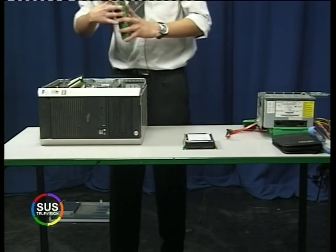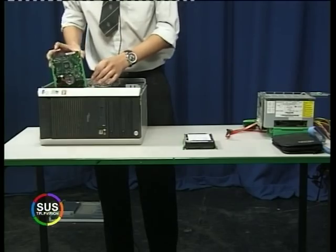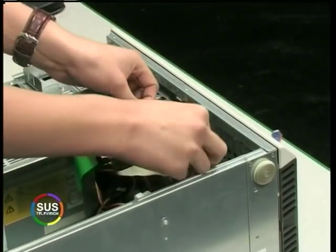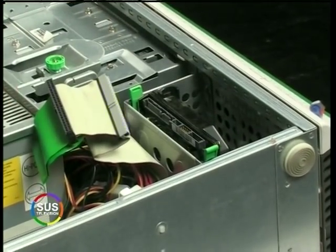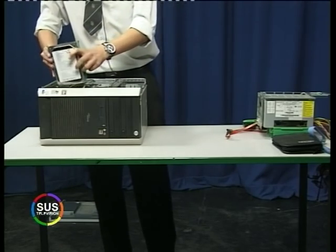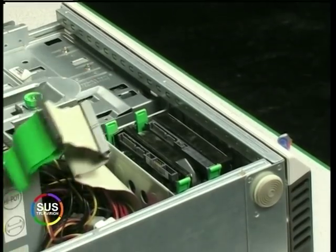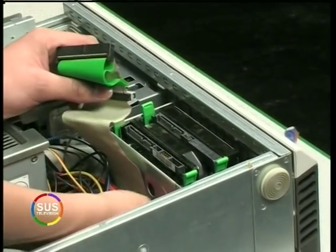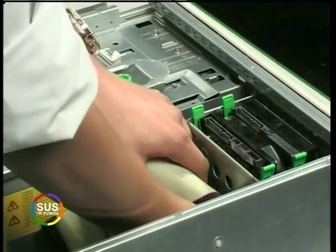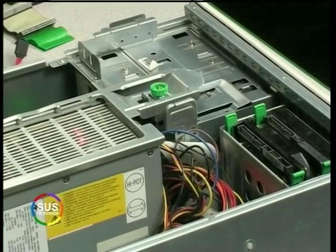Then simply just slide in our new SATA drives. Unfortunately, with SATA drives they require a different power cabling than our old IDE drives, so we're also going to need to install a new power supply unit. Before I do that, I'm just going to take out these old IDE cables that we're not going to use anymore.